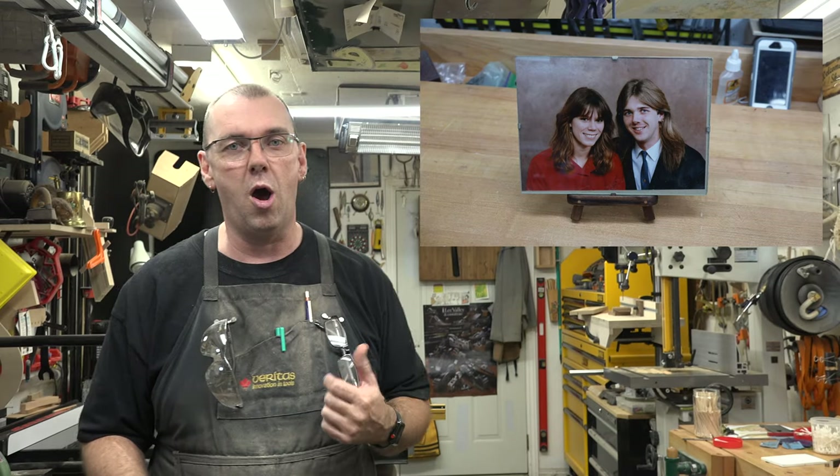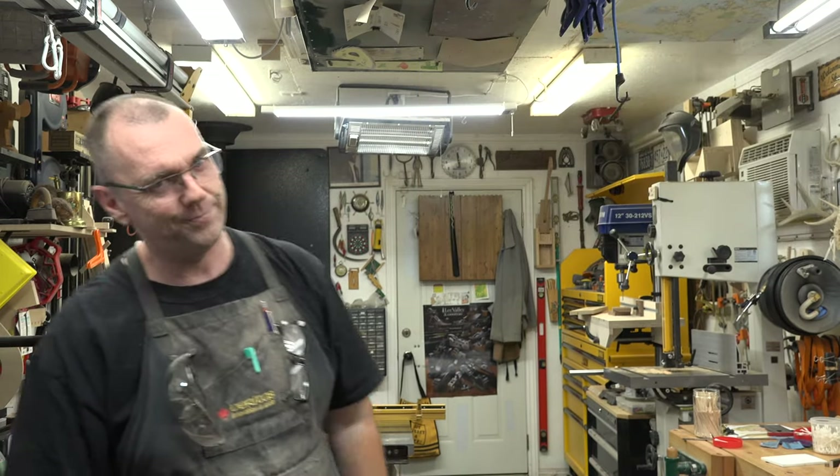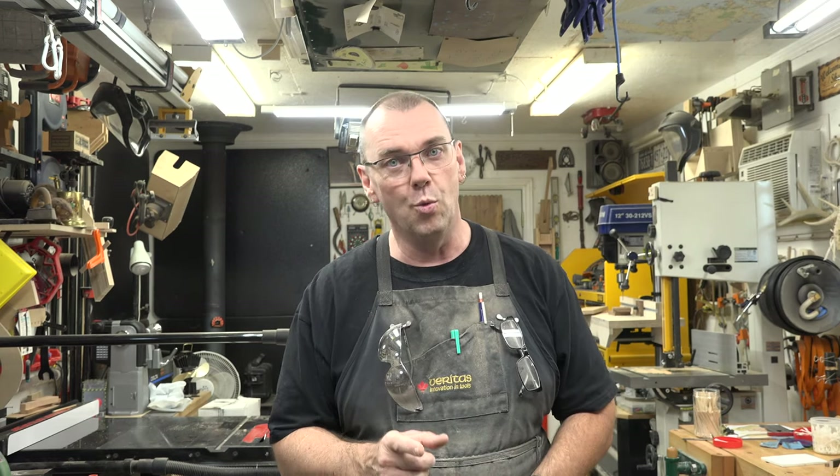Guys, I really want to thank you for tuning in this week. This project has been a heck of a lot of fun. Sometimes it's nice to get away from the bigger projects in woodworking and concentrate on something small and crafty — just something you have a little bit of fun with. If you haven't already, please like and subscribe, don't forget to click that bell so you get future notifications, and I hope you'll join me next week when I bring you yet another woodworking video.